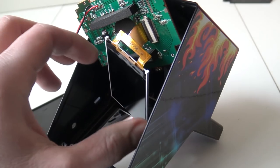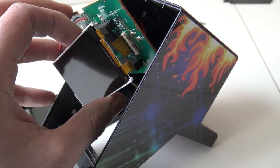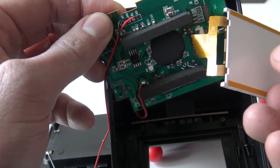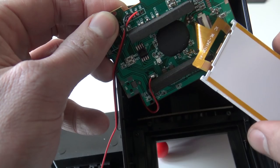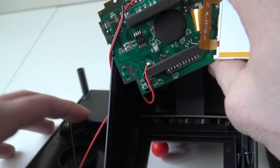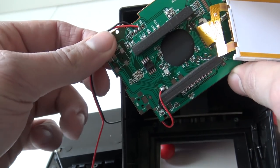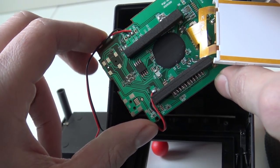And this is what we are going to get. Here we have the LCD screen with the ribbon cable attached to the main board. This contact is for the speaker and this one is for the power supply. And on this black board we are finding the chip that contains all of the games.